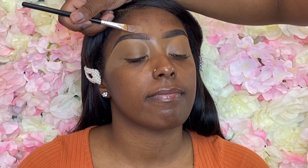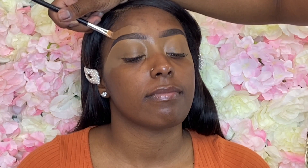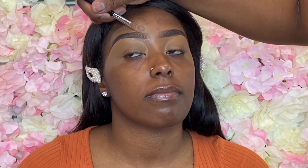Her brows are naturally wide. I didn't want them to be too wide but I also wanted to maintain her natural shape, so you'll see me going back and forth trying to thin it out just a little bit while still maintaining that thickness. Her hairs are literally that wide apart, so it took me a little bit to get into the groove — but you know, every client is not going to have the same brow shape, arch, or amount of hairs, so you've got to roll with the punches.